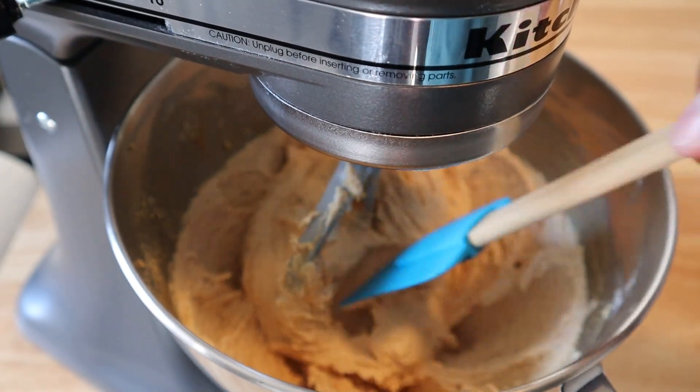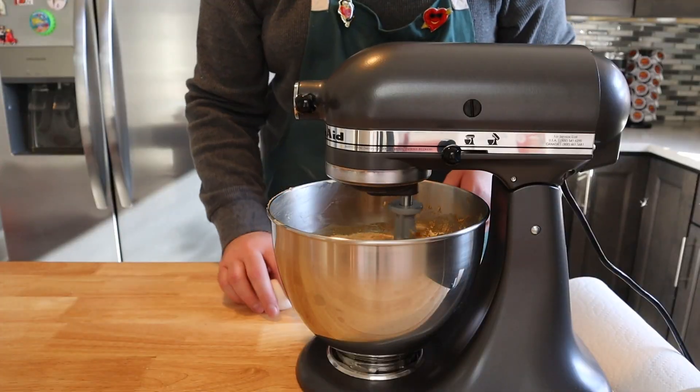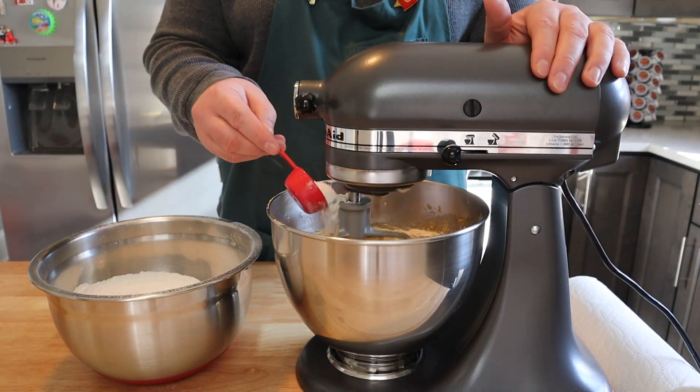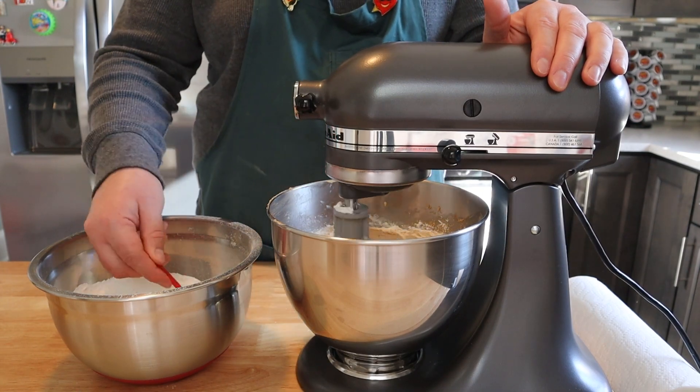After five minutes your batter should start to look nice and thick and fluffy. Then we're going to add our eggs one at a time until they are fully incorporated into our mixture. The last thing to do is take our flour mixture and slowly, little by little, add that until it is fully combined.